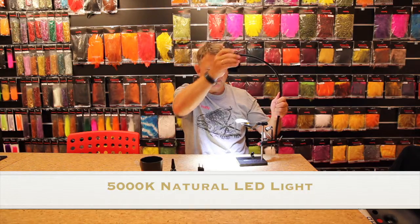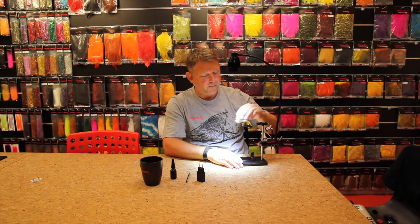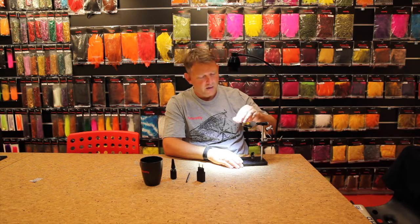So when I am tying flies I am using the LED light, and now I am making some small sea bass flies for the coastline in Denmark. Hopefully I will get some next week.